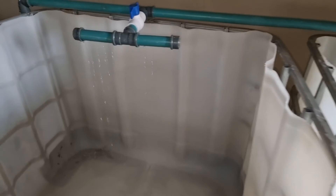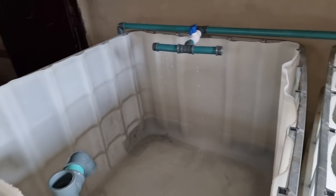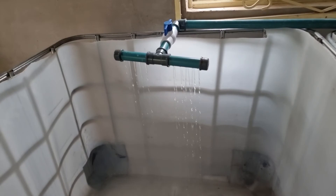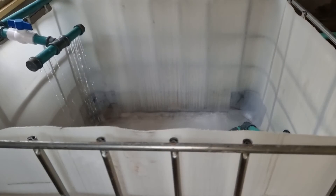The perforated hose is used to increase the oxygen content of the water, because fish really love swimming water. Anything that looks like a fountain or droplets like this — they enjoy it rather than gushing water. That is the essence of having a perforated inlet like this.